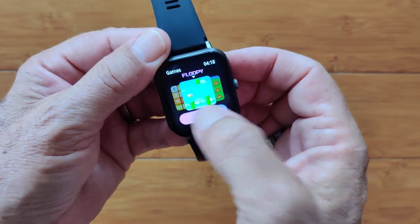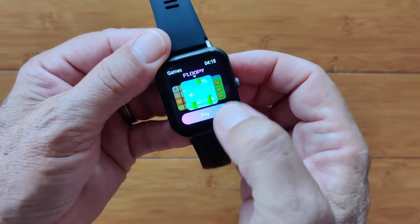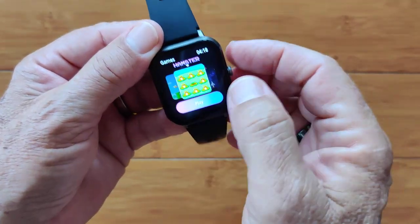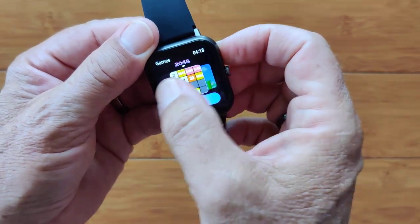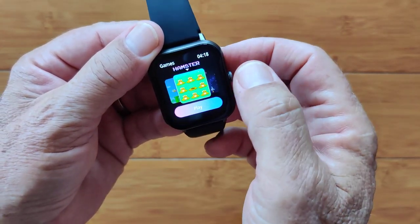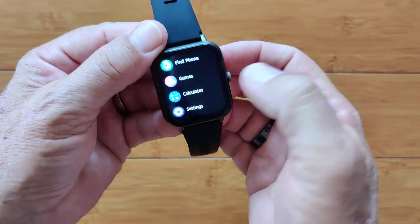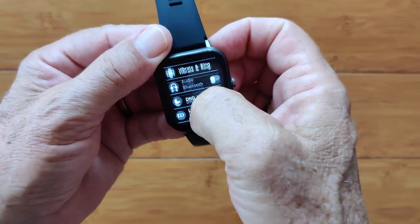The games section includes a floppy bird game where you try to keep the bird aloft, 2048, Battleship, and Hamster. After games, there's a calculator, which we already saw. Then your settings, which we've started going into.